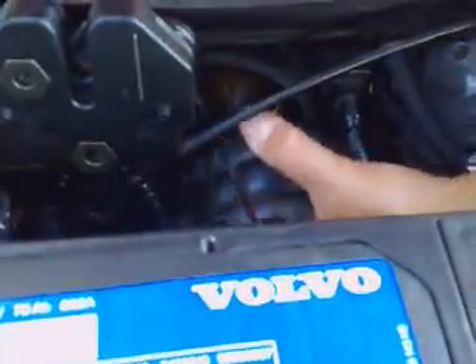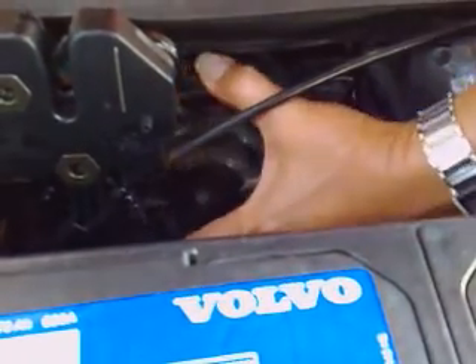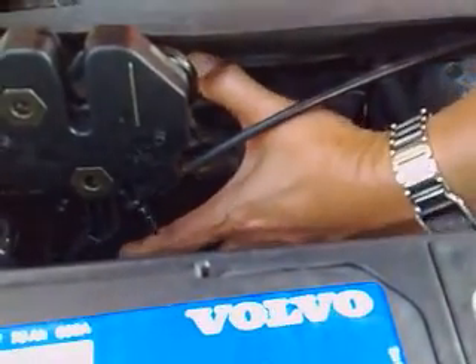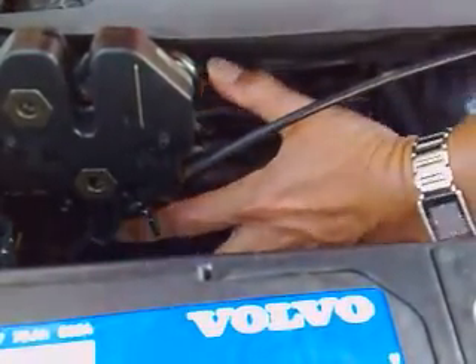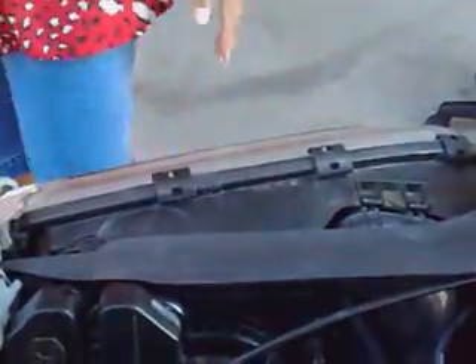If I have an accident or my bulb goes out, I'll be confident to change it myself. For more instructions like this one, go to VolvoTrader.com. And my hands aren't even that dirty — this is cool!